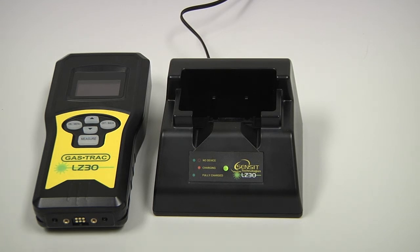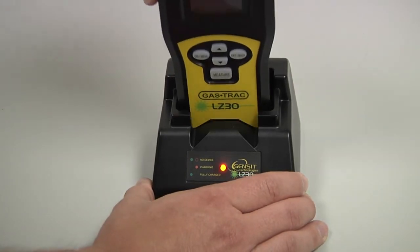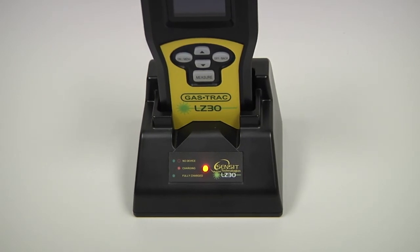The GASTRACK LZ30 has an internal rechargeable lithium-ion battery that is charged using the included charging base. If there is no connection between the instrument and the base, the status LED will be solid green and blinking red. To charge the instrument, place it firmly down into the base so that it seats fully. While charging, the status LED will be solid red, and then solid green when fully charged.